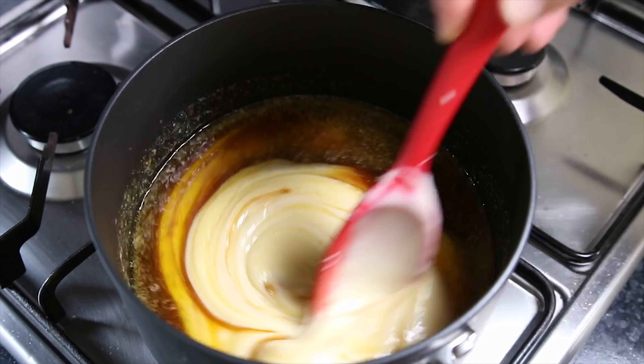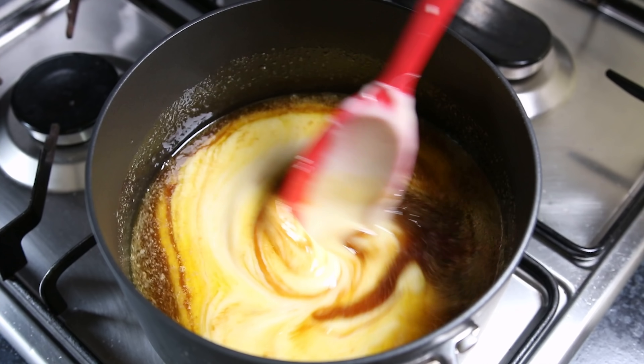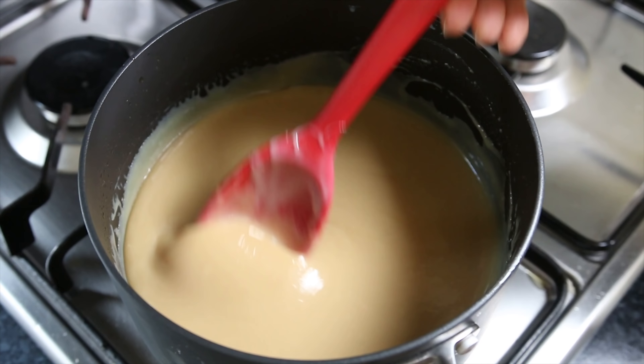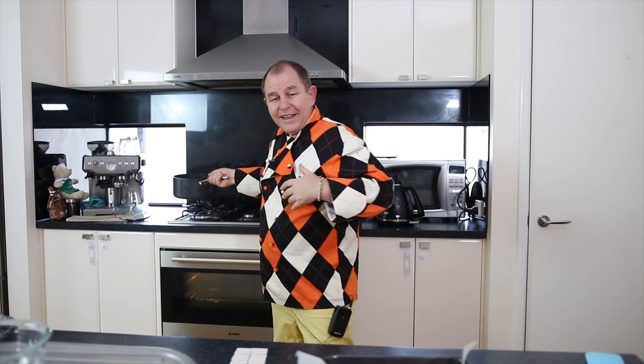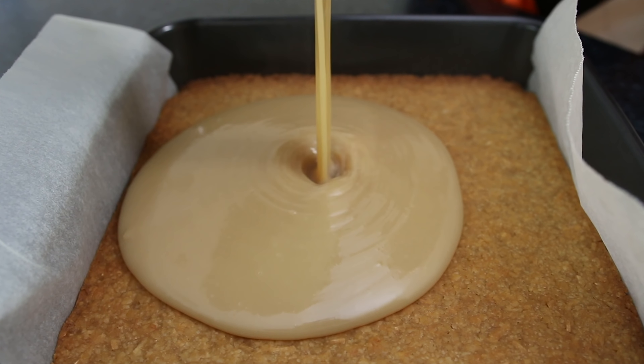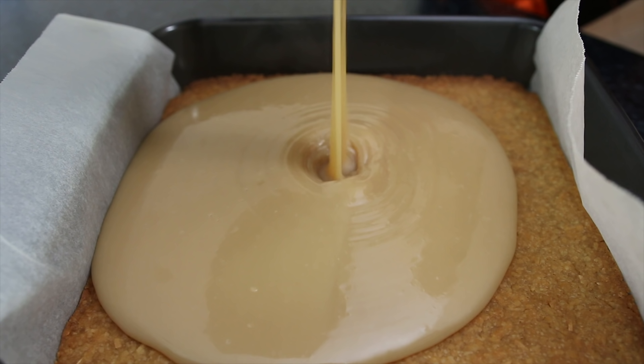I'm just going to heat this on the stove until it starts to simmer, and just keep warming that till you get this wonderful silky caramel sauce. Now we can take that off the stove, bring it over to our base which has now cooled down, and then pour that delicious caramel sauce over the base.